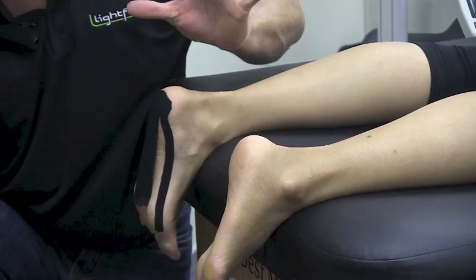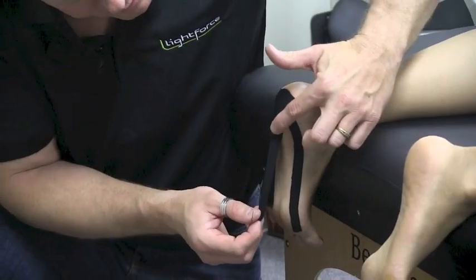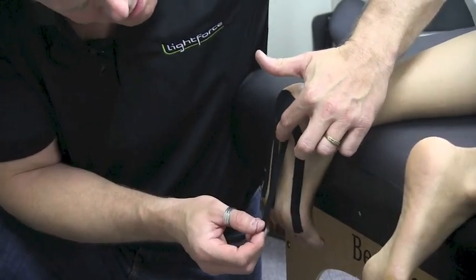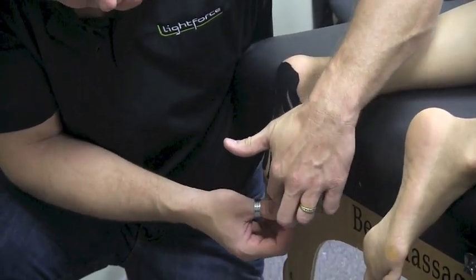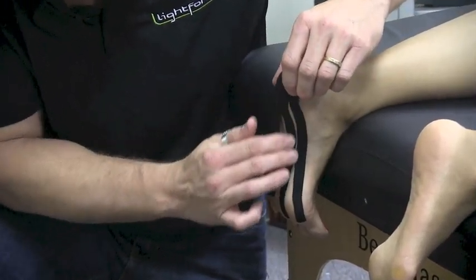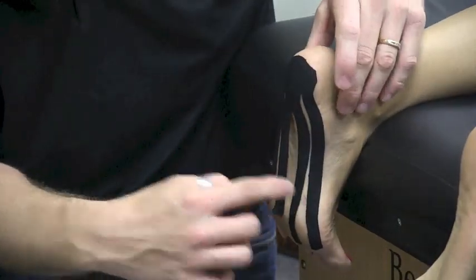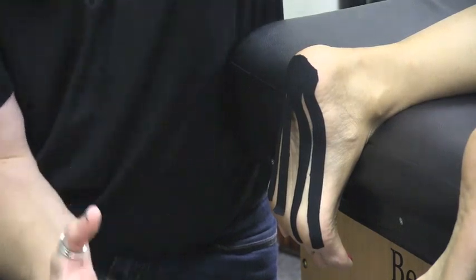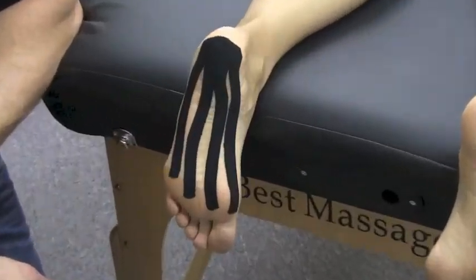Lay the outer edges down first to form your canvas, then lay the center pieces down after. You want spaces between the tape strips — that gives a different lift because of the change in pressure gradient. Where the tape is, there's more lift compared to where there's no tape. That compressive action helps pump swelling and inflammation down.